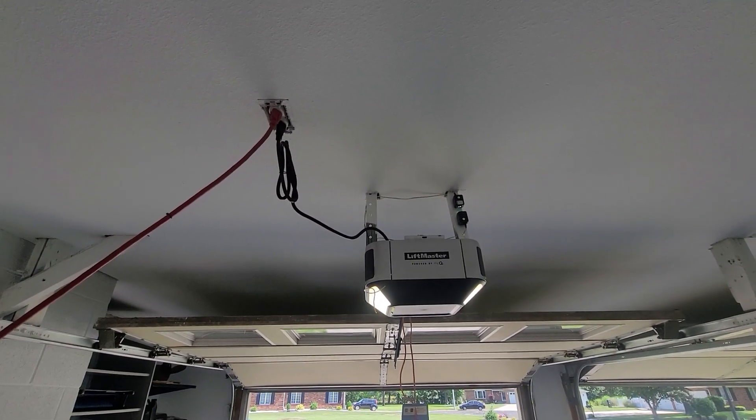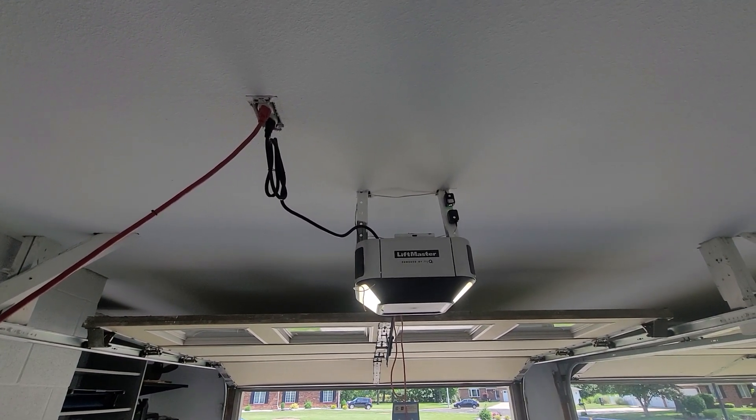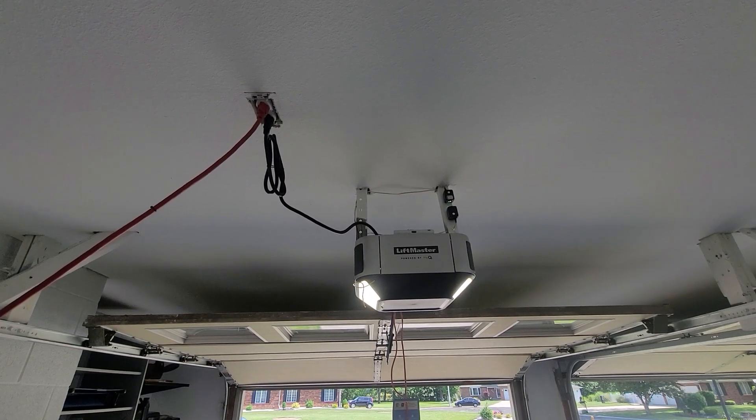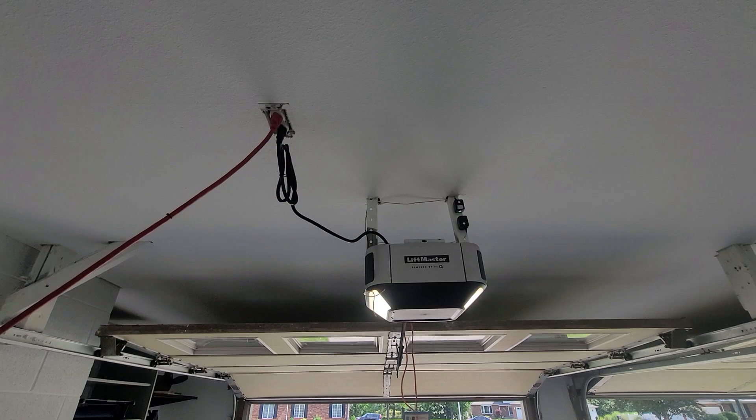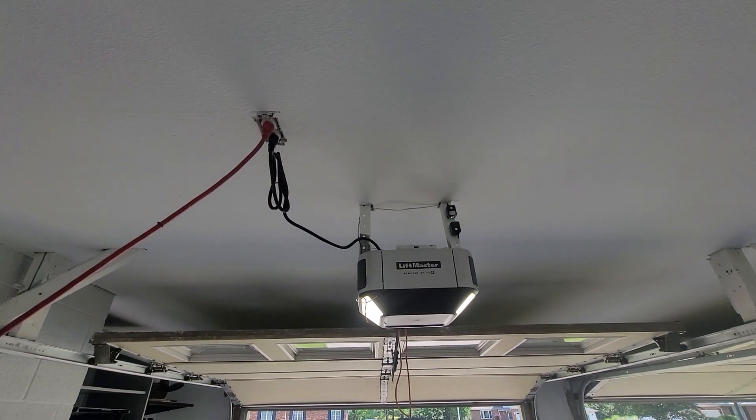Hi, this is Matt with Holley Inspections. During today's inspection we've noticed multiple things wrong with this garage door opener, but we're specifically going to talk about GFCIs on garage door openers.